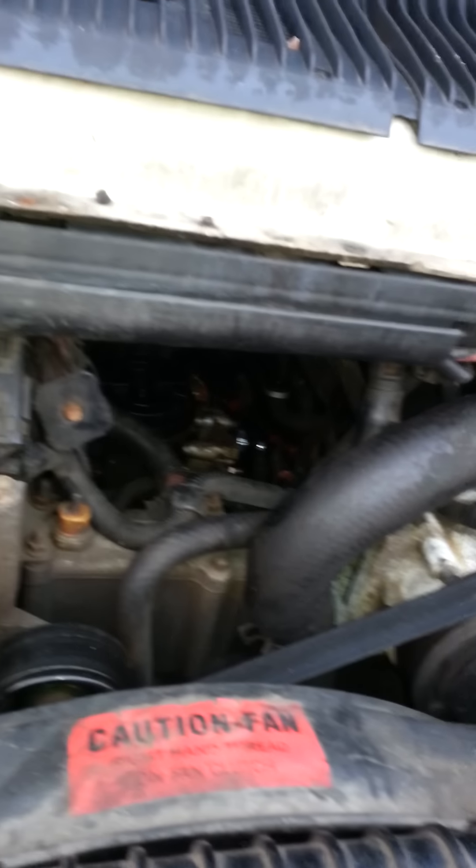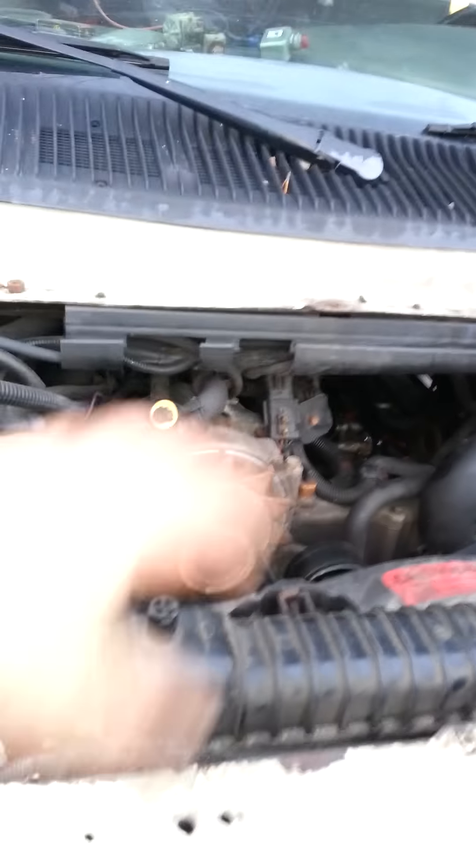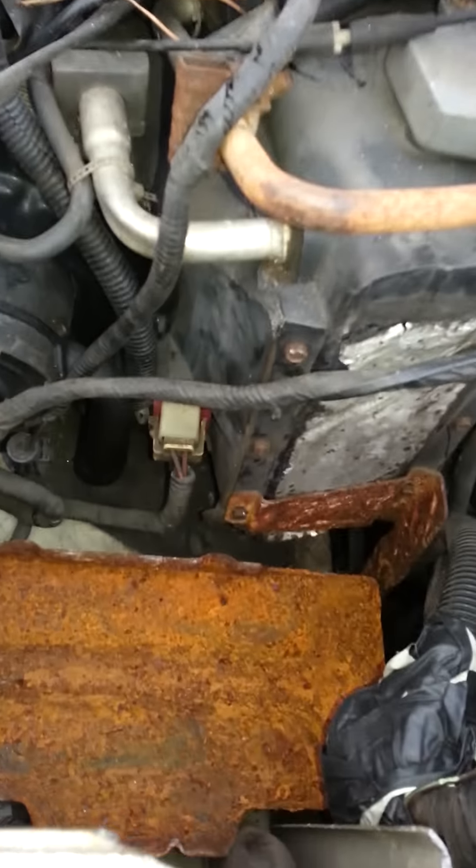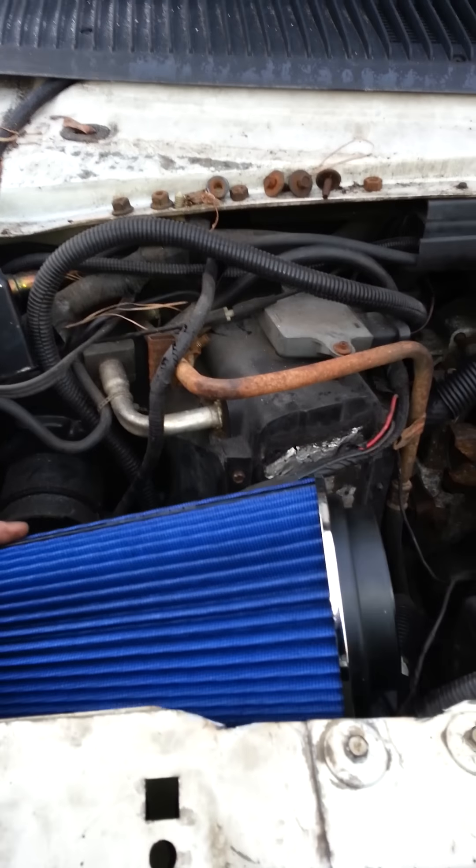It is assembled right now, the glue is drying. It's going to come right out here, come over here, and where the second battery was mounted — I disconnected it — this is where the air filter will go, just like this, to give it a little more performance since I have a chip in it.